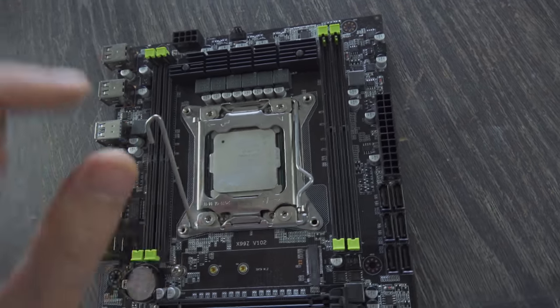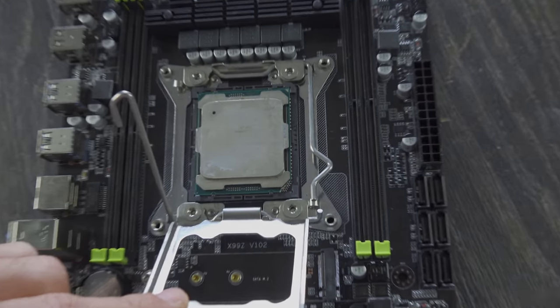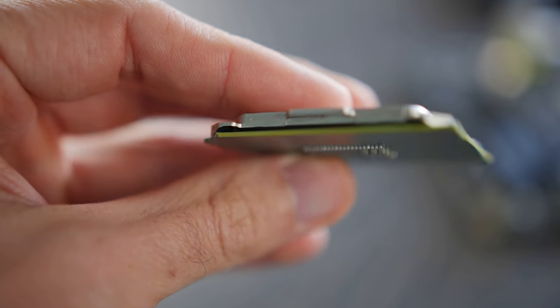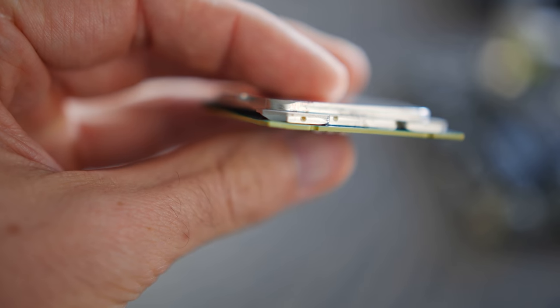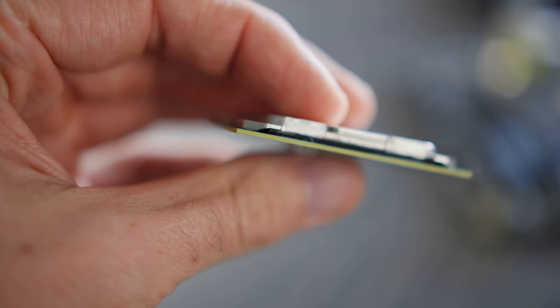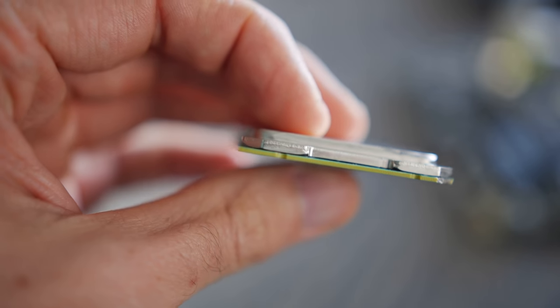This CPU right here has a nickname and it's called 'has-been' — not 'has-well' — because it's seen better days. The corner of this CPU is actually missing and I've never seen anything like this. When someone said to me 'Brian, I've got this CPU, can you try and get it working again?' I thought to myself: sure, I've gotten some really weird things working here on the channel in the past, so why not give this a crack.